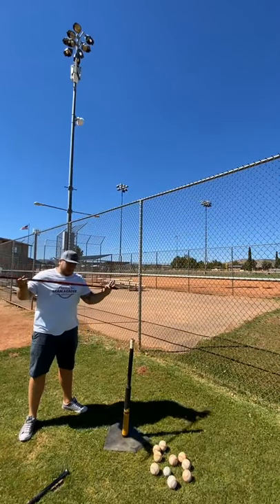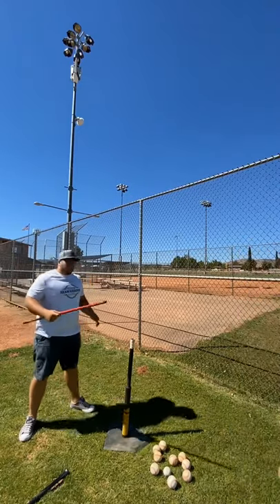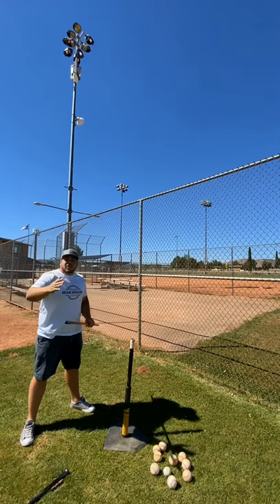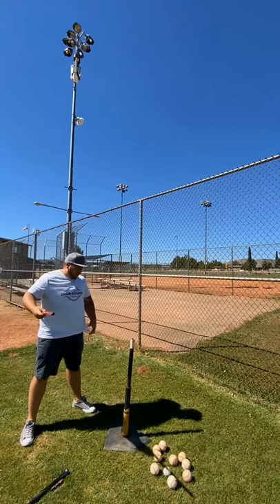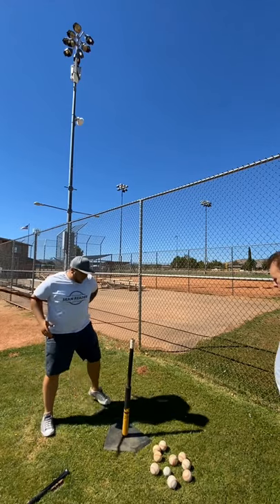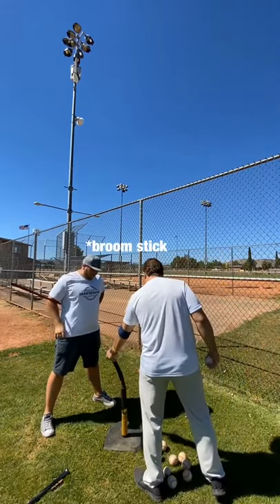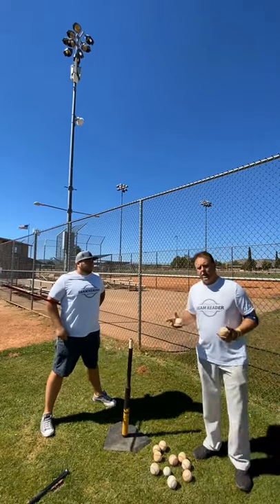Simple drill, guys — you've got a broomstick and a tee. It's all about using the hips. This drill probably isn't for more advanced players, but it's great for kids who don't get their hips into it and don't get the most power out of their body. We're gonna put the broomstick behind our back, move the tee up, and try to use our hips to get the tee around to hit the ball.